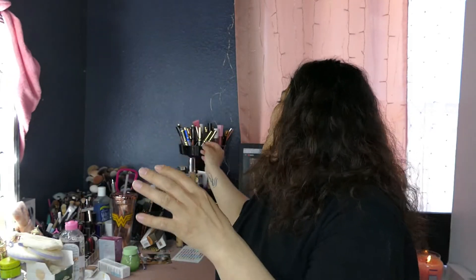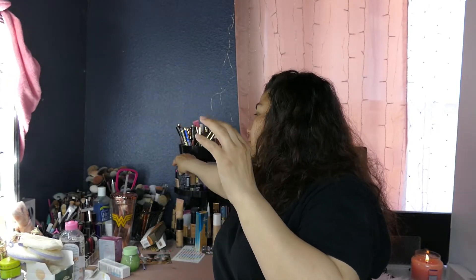I am going to use the Lumi Huda Foundation. And I am going to use the Faux Filter Skin Finish Foundation Stick. But because I got it so dark, I'm going to use this as a bronzer. So let's get started.